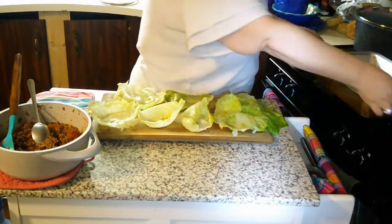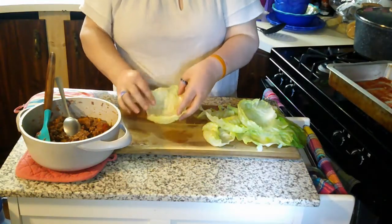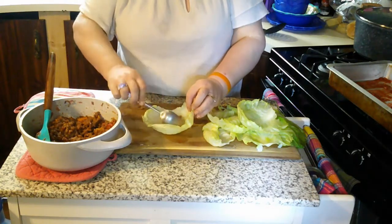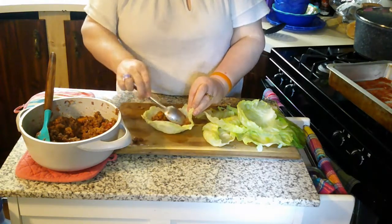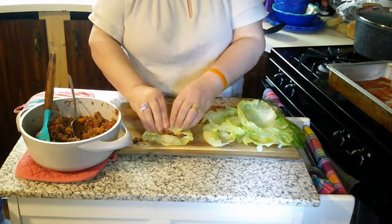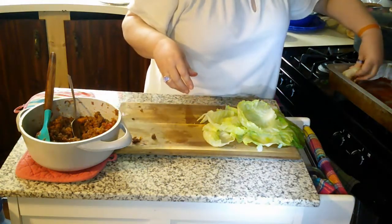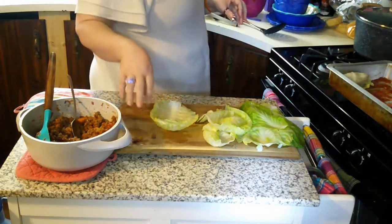I did spray my pan before I put the sauce in. Now I'm going to show you how to roll up a couple of these. Just take a little bit of your meat mixture, put it in the middle, and you're going to roll it kind of like an egg roll — tuck in the sides and then roll. If it's a bigger one, roll a little bit, tuck in the sides, and roll again. Be sure to put the seam side down as you fill the pan.